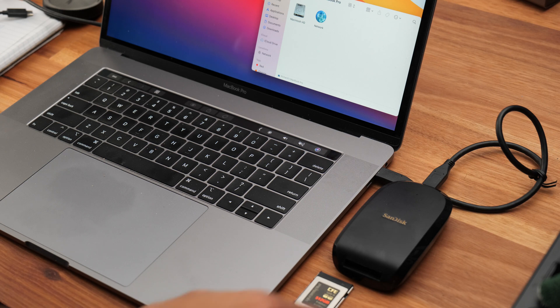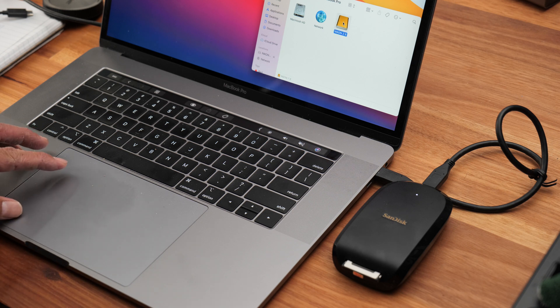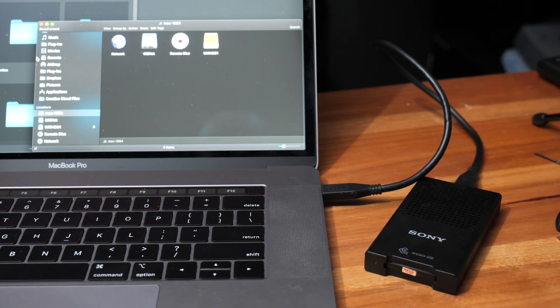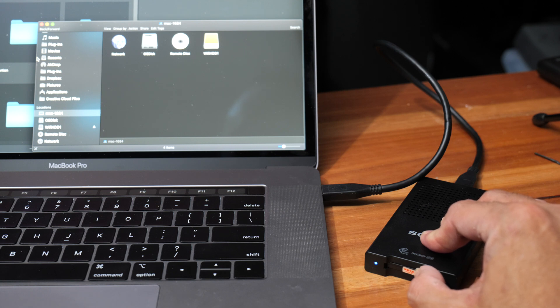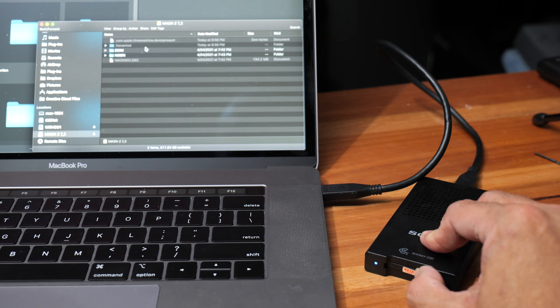I also tested the card with a couple of different CFexpress card readers, and most work fine. However, with the Sony MRW-G1, the card reader just doesn't detect the card. I found that if I push the card in slightly and hold it, the card reader can read and write with no problem, but as soon as I release the card it no longer detects it. I reported this issue to Pergear, and they told me the sample is a pre-production prototype, so this will be fixed in the final retail version.